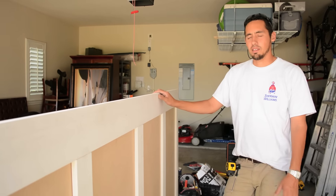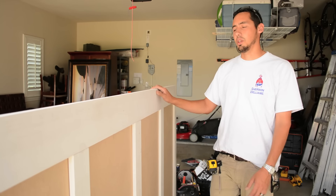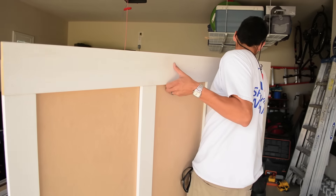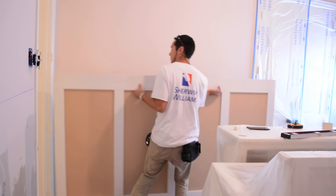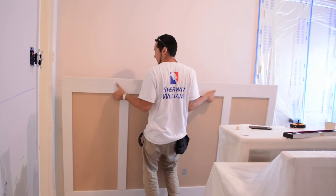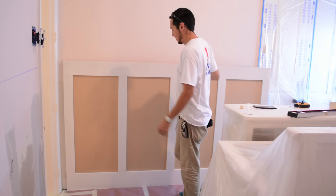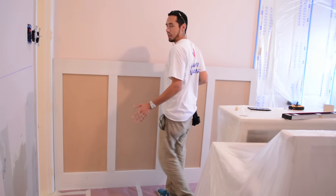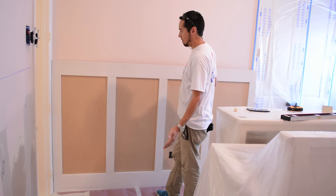The back is all glued now. We'll go ahead and take this piece in and show you where it goes in the house. All right, that's where she goes. We already did a dry fit, like I was saying, so we know this fits in there.